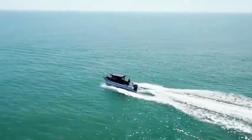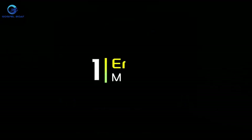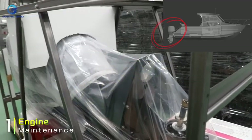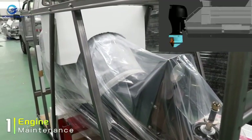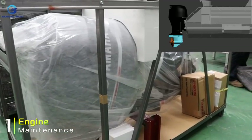Engine maintenance: please regularly maintain the engine according to the maintenance manual provided by the brand manufacturer of the engine.